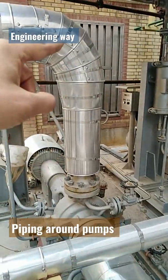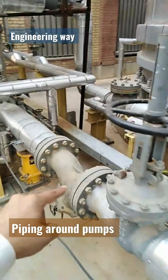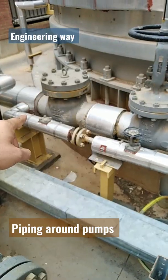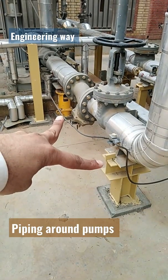Suction line. Discharge line. Casing drain line. Suction gate valve and strainer. Discharge check valve and gate valve. Discharge minimum flow bypass. Shock absorber of the line, top boarding of the line. Suction.